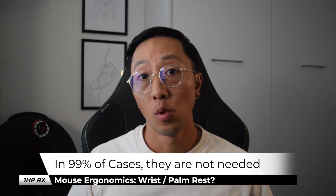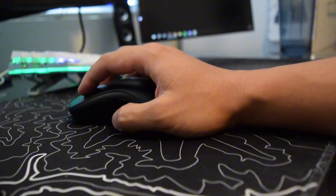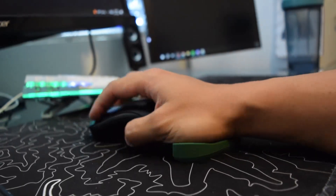A wrist rest can reduce fatigue, but using one alone will not reduce pain. For the mouse, in most cases you won't need one. What about those cool sleek pieces of plastic you've seen? I actually bought one just to see how it feels. While it can reduce relative extension, it doesn't affect some of the more important contributors to wrist pain.